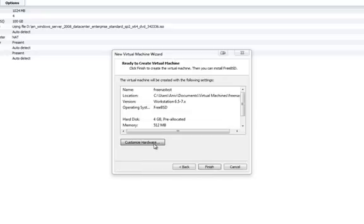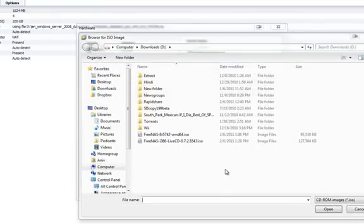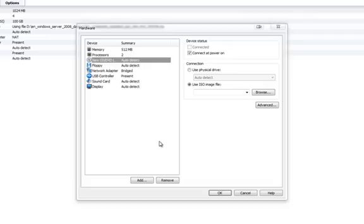Customize hardware — here we'll go and change the optical drive to use the ISO image that we downloaded from FreeNAS. Select the LiveCD. Connected on power on should be checked on so it can boot from the LiveCD for the initial installation. Click OK, then Finish, and let it create the virtual disk.